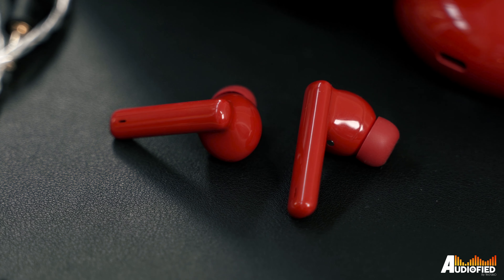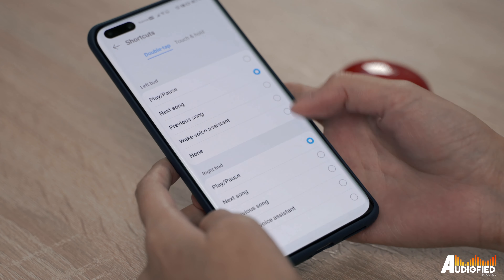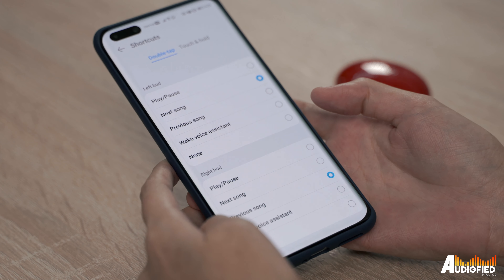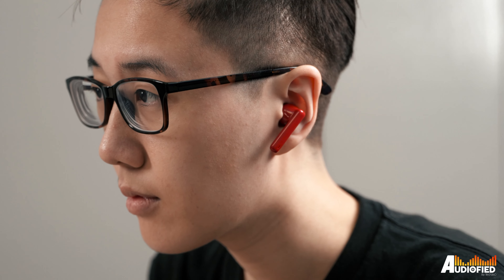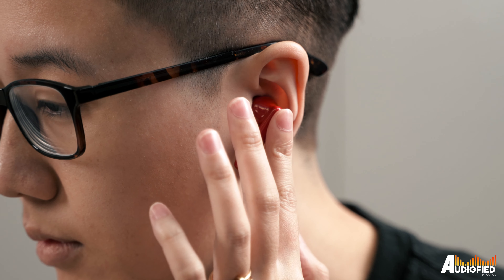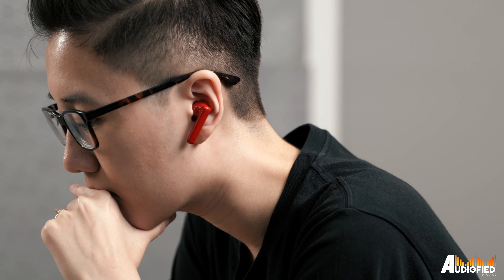I much prefer the new one. The earbuds still retain the stem design, which is fine. You get basic touch controls and customisation for the double tap function — play/pause, track skipping, and voice assistant activation. Swapping between noise cancellation and awareness modes is controlled via long presses on the stem. There's no swipe up or down volume control here though, which is a bit of a bummer because I really like that function on the Huawei FreeBuds Pro.